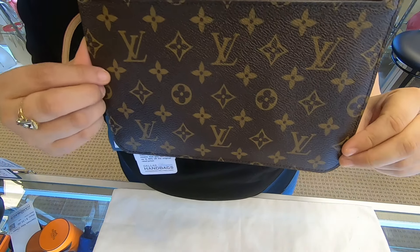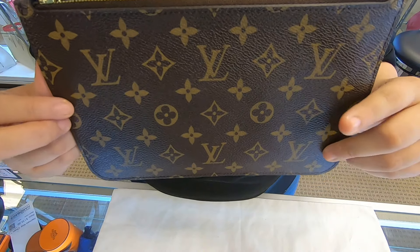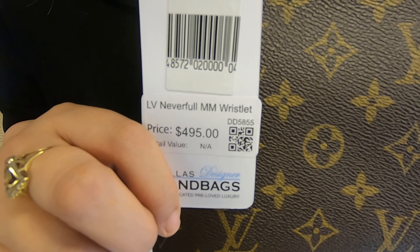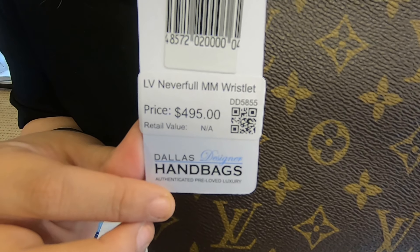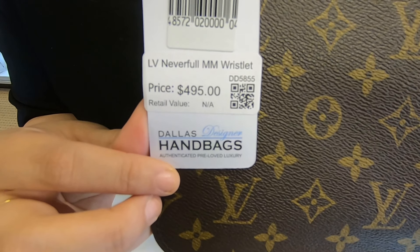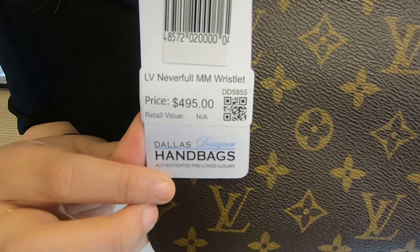This is the only thing us ladies usually like to wear or carry. This Louis Vuitton Neverfull wristlet is $495 and the SKU number is DD-5855.